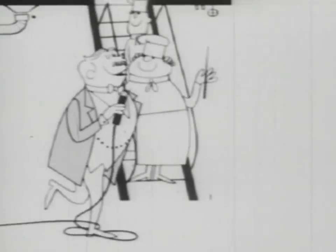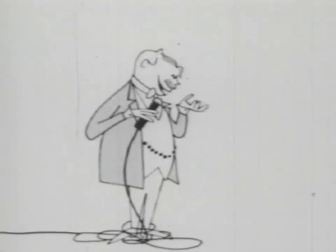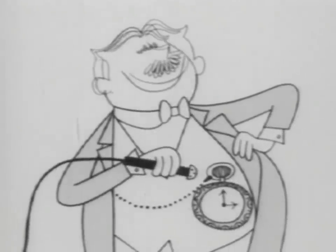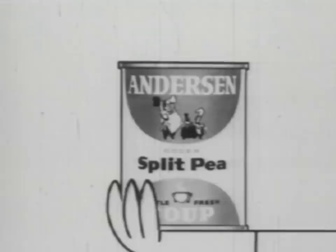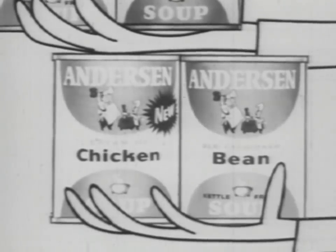In fact, when my friends say to me, Robert Pea Soup Anderson, how come no one else could make canned soups with real delicious homemade flavor, I tell them it's because of an extra ingredient in every can. And that ingredient is thyme. It's in my delicious split pea, beef burger, cream of chicken, or old-fashioned bean soup.